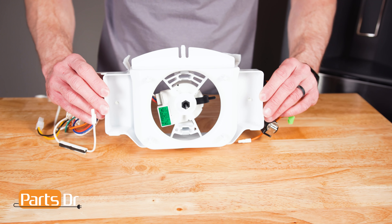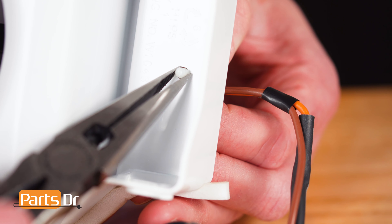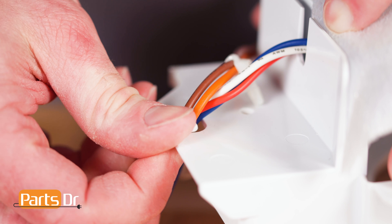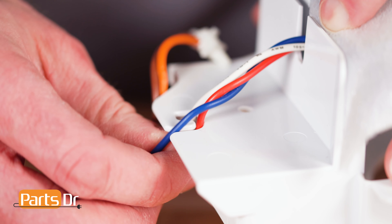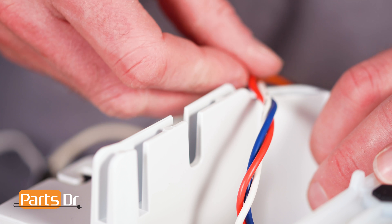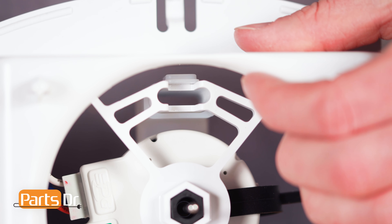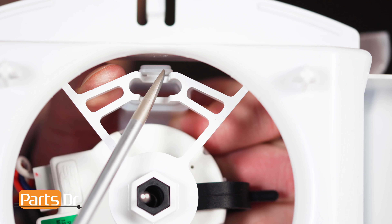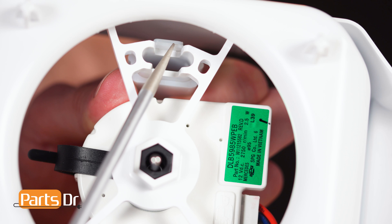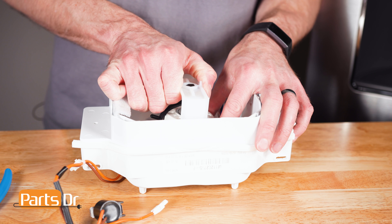Next, locate the two wire retaining clips and depress the tabs using a needle nose pliers. Remove the foam and wire from the retaining slot. Next, on the motor bracket, locate the two retaining tabs. Use a flat blade screwdriver to depress the tabs to remove the bracket. Then remove the motor from the housing.